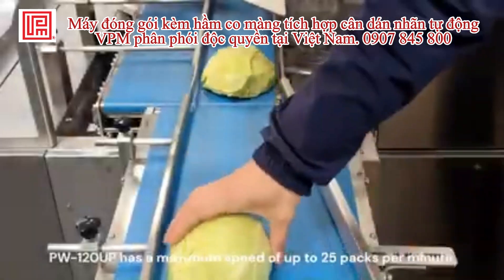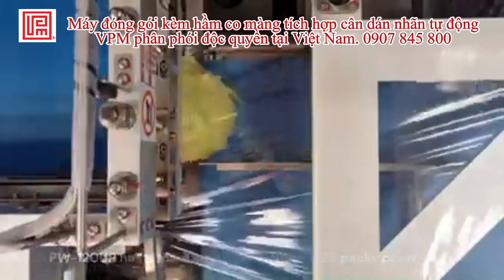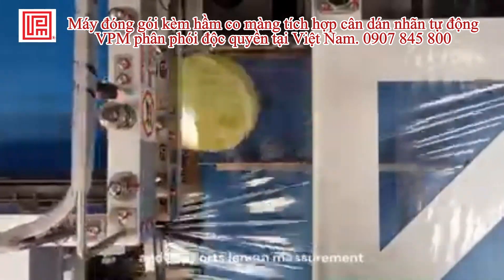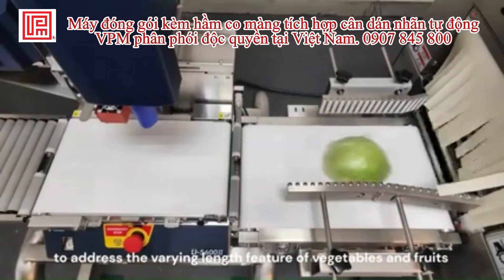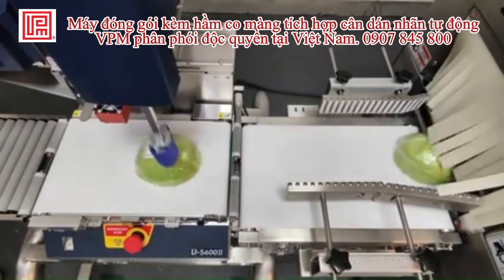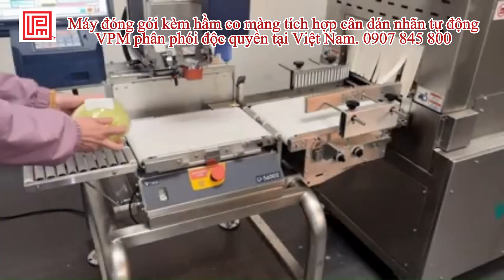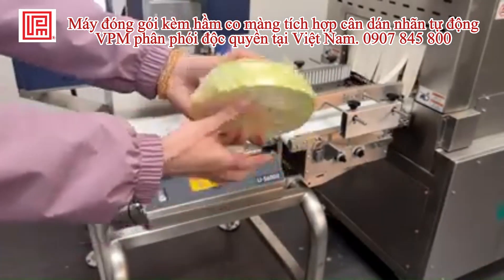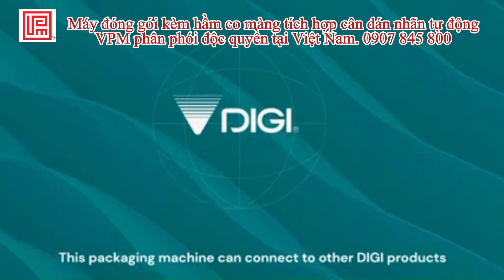The PonyUP 120UP has a maximum speed of up to 25 pcs per minute, and supports length measurement to address the varying length feature of vegetables and fruits. This packaging machine can also connect to other digital products.